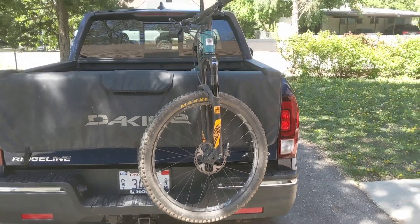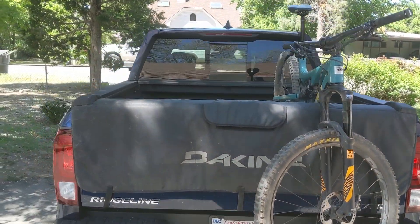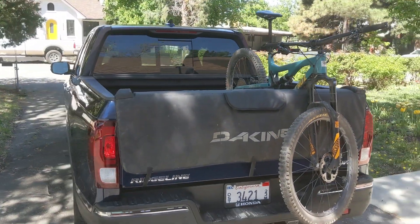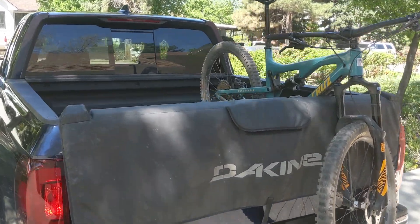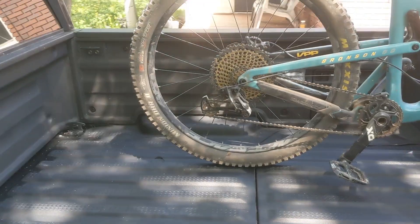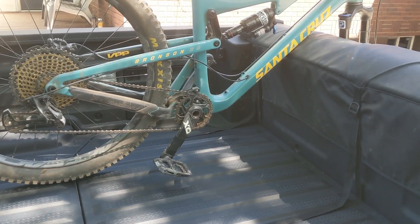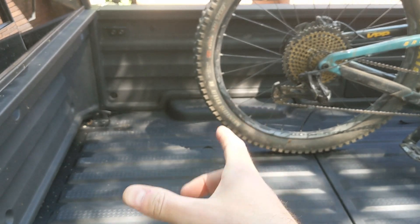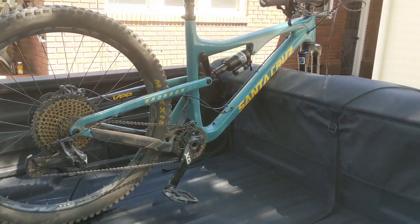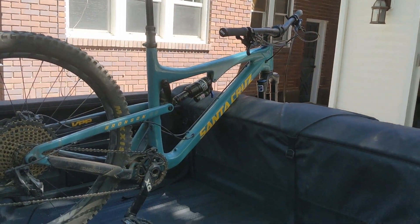Not so bad. You could definitely get a second bike up there. I think if I needed to, I could probably fit four bikes back here. You're not going to be storing too much in the bed when you're using it to haul mountain bikes, but you could still probably get a cooler in here, especially if you're only hauling two bikes. If you needed four, you'd probably have to keep things in the cabin.